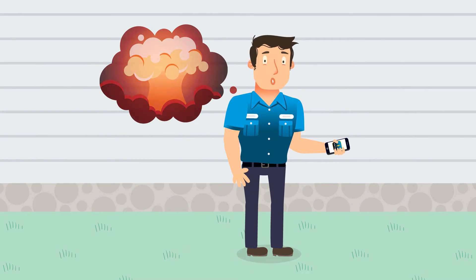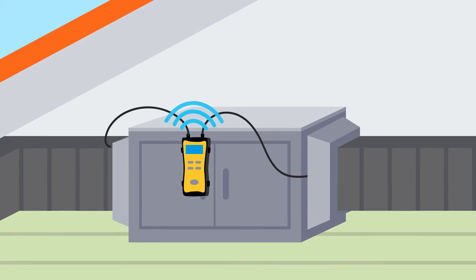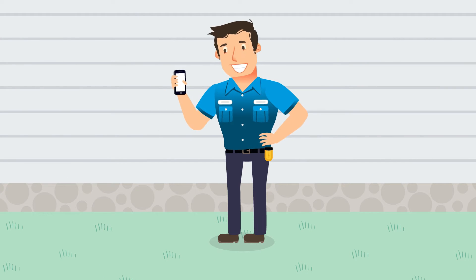Here's what you do: hook your FieldPiece wireless manifold to the outdoor unit and the wireless psychrometer to the indoor unit. Sync them up with your JL2 transmitter and all measurements are sent to your mobile device.